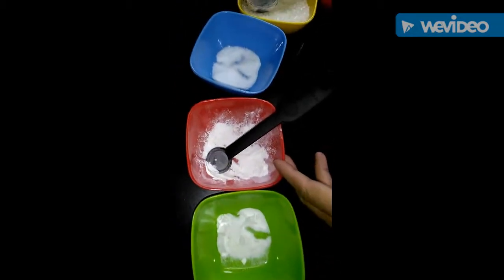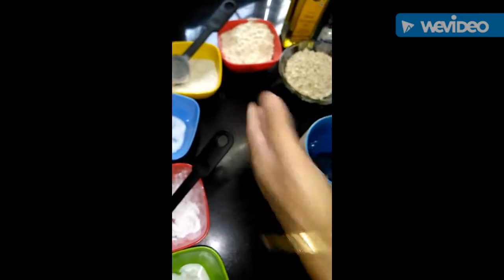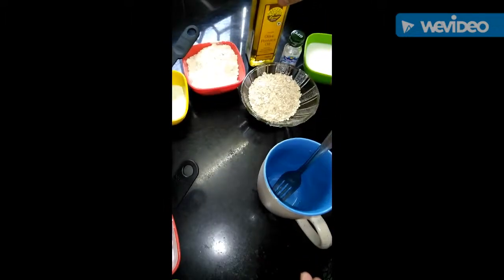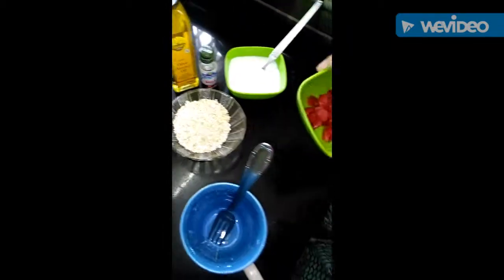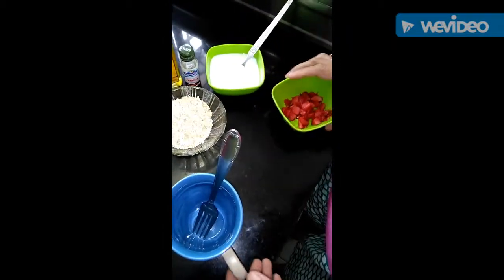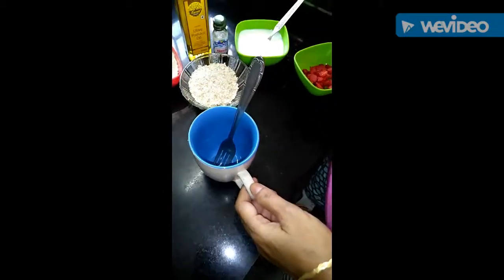You can increase the quantity of milk. Let's see how it turns out. The ingredients are: baking soda, baking powder, sugar, oats, olive oil, vanilla essence, milk, and strawberry. Let's start with this recipe.